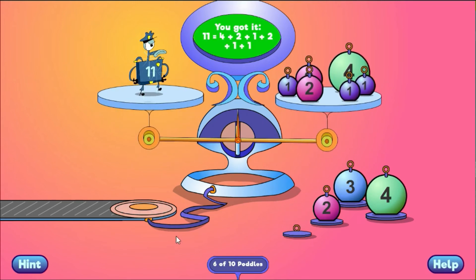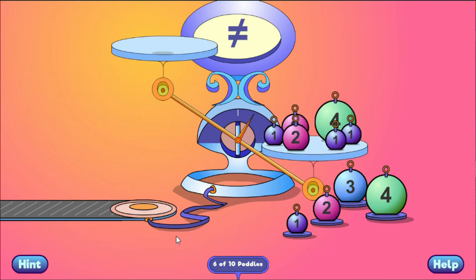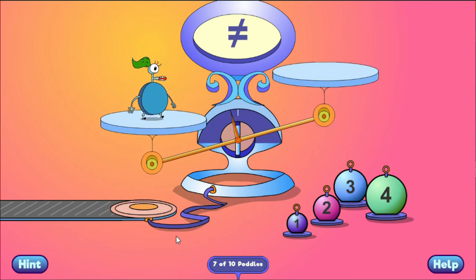You got it! 11 equals 4 plus 2 plus 1 plus 2 plus 1 plus 1.